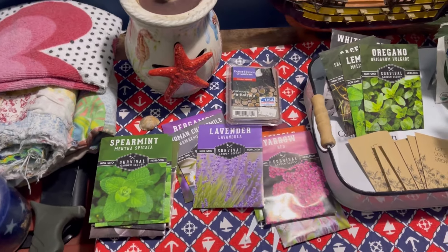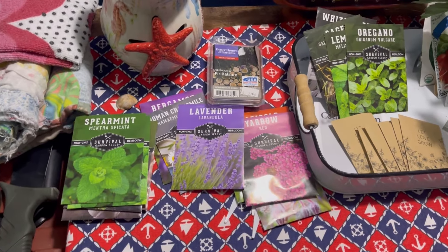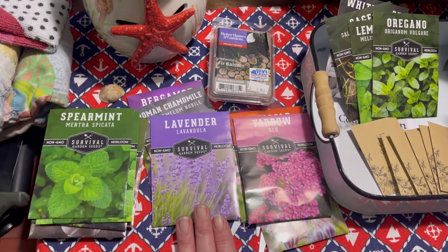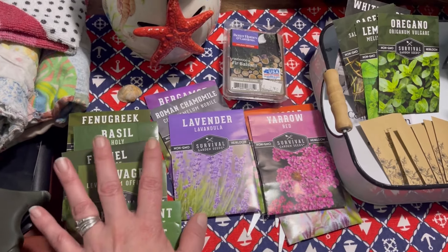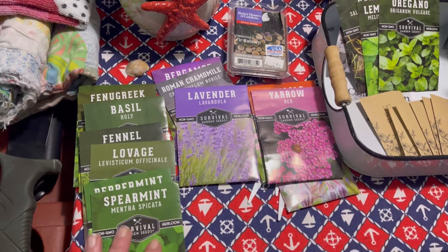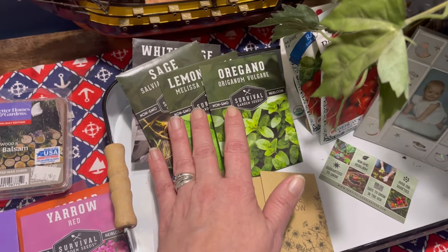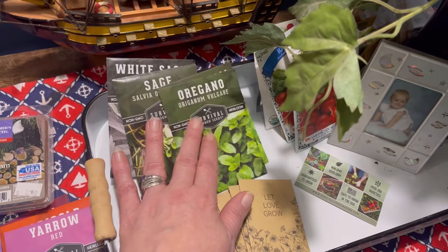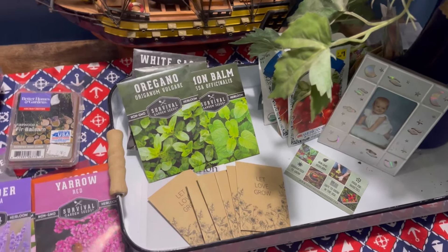I've actually never grown lavender from seed — ours out back in the flower herb garden, I saved seed from last year and it's also spread because I let the seed fall. I think I'm going to go with some of these, plus thyme and oregano. For the challenge I'm going to do oregano, white sage, and lemon balm — though I haven't fully decided yet, it's gotten hard to choose.